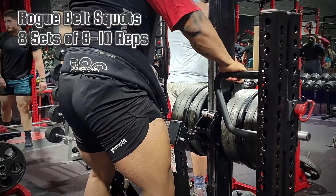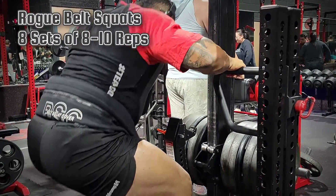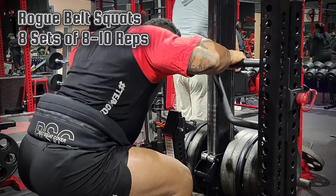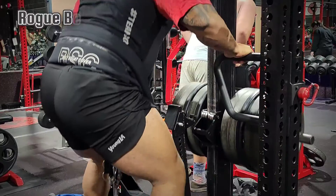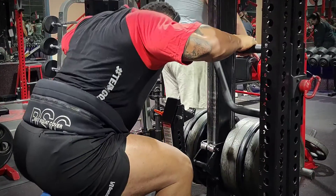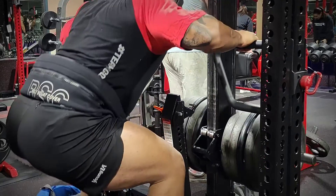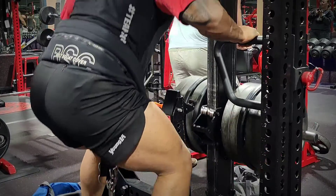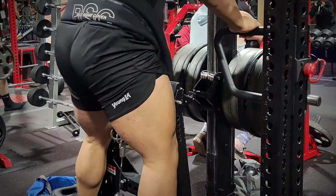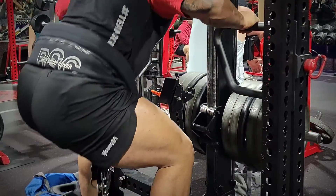Next we're going to do the Rogue belt squat. If you've been following me for any time, you know that I no longer do back squats — I have protruding discs in my back, and I figure the risk isn't worth the reward. These exercises are going to hit the quads, hamstrings, glutes, and hips — basically everything hit in a regular squat without having the danger of having 500 pounds on my back.